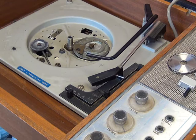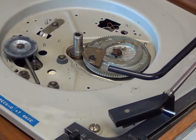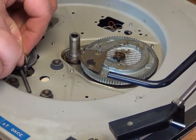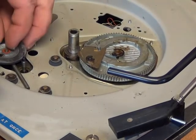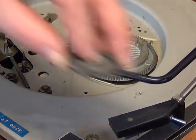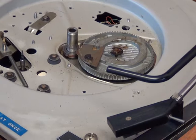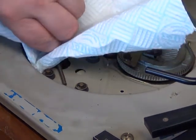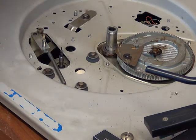It's the usual arrangement on these BSR decks. We pop the idler wheel off, then pop the clip off. There's a fibre thrust washer to watch out for, and there's also one on the underside — make sure both are removed. Next we get the kitchen roll and isopropyl alcohol. We put some IPA on a piece of kitchen paper and clean the idler wheel and the inside of the platter.